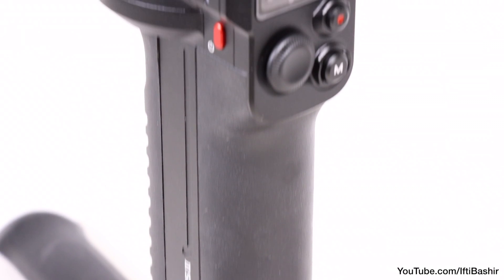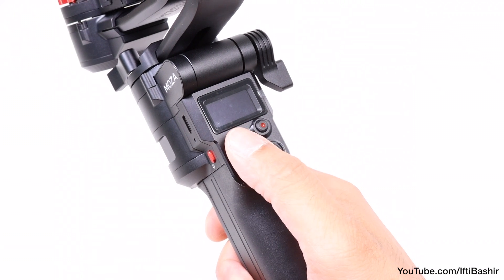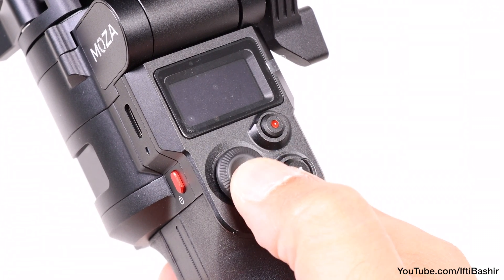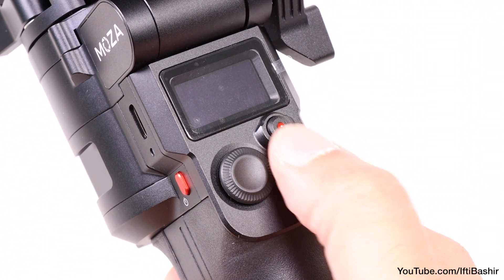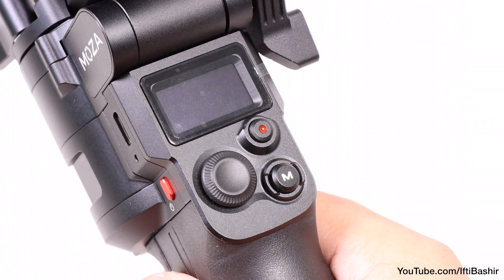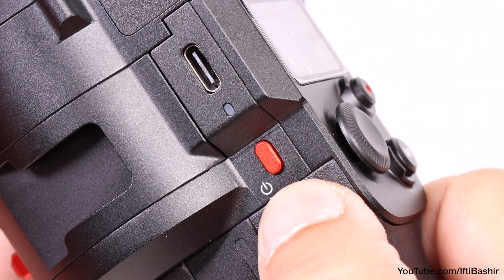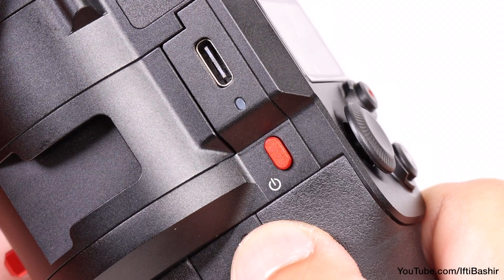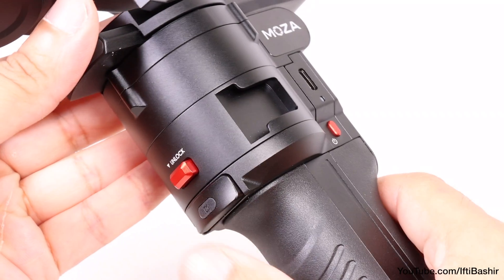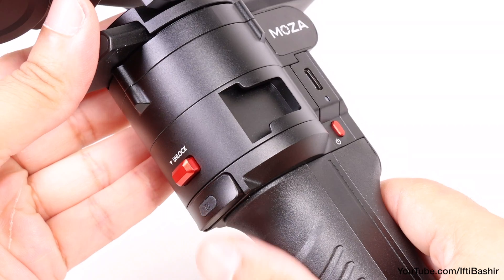Further up, we have the unit's main controls ergonomically placed by the operator's thumb, and just beneath a built-in display. These consist of a multi-directional thumbstick for gimbal adjustments and menu navigation, a camera control button used when the camera is paired via built-in Bluetooth, and a function button for cycling between gimbal modes. On the side is a power button for adjusting gimbal speed and placing the unit into sleep mode, and around the front a trigger button used to lock and unlock different axes as well as swing into selfie mode.